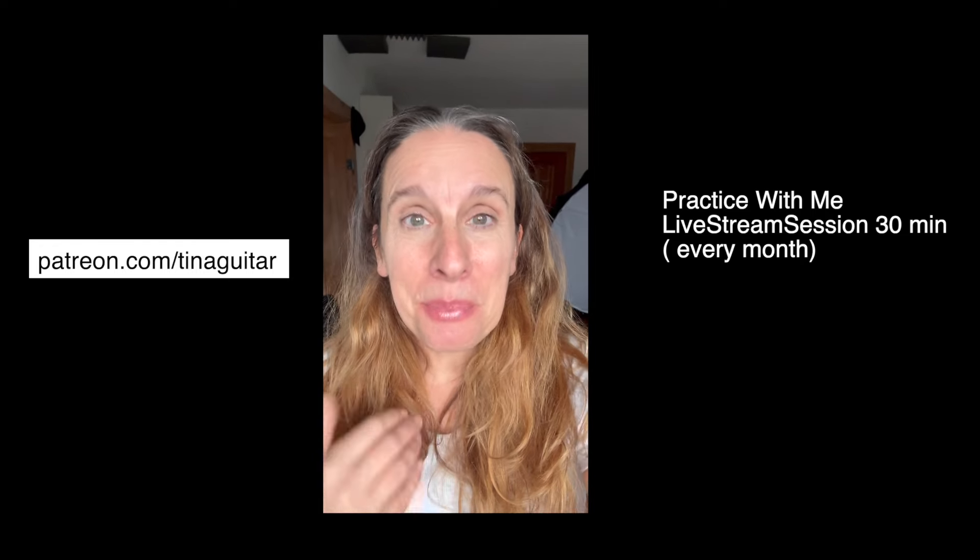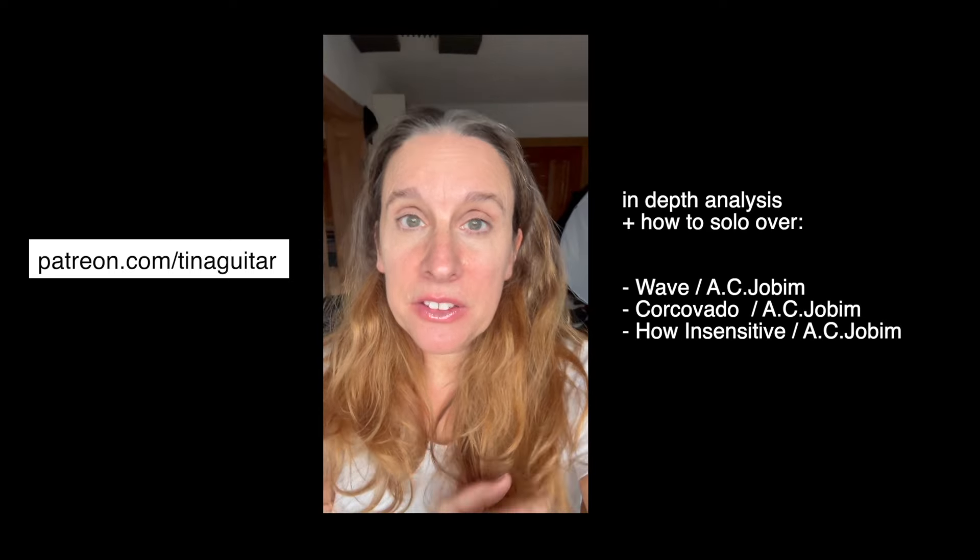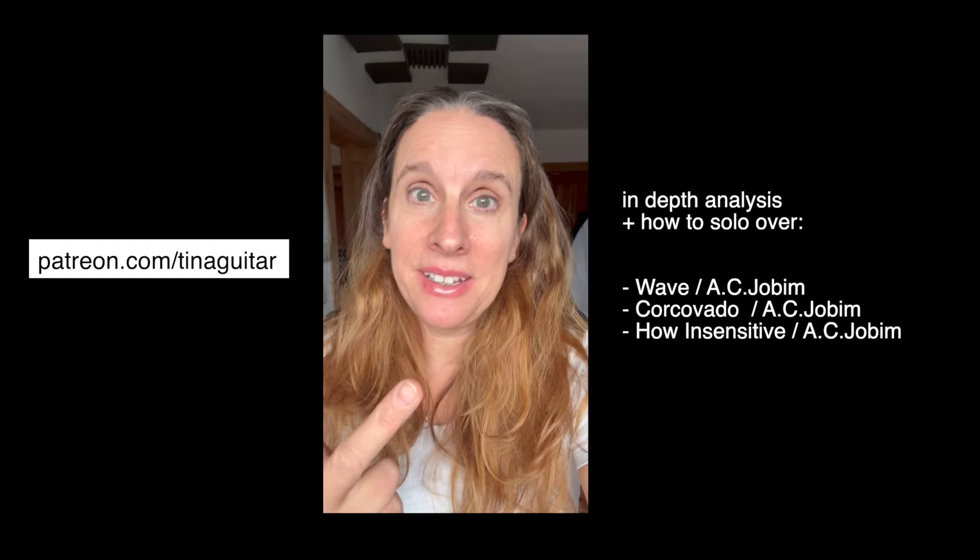Hey dear friends. I saw this video with Paul Davids and Dominic Miller and it's about Bossa Nova. I've been watching it many times, reading the comments — there were a lot of comments about the diminished chord and they don't really get into it. I want to talk about the diminished chord because it appears quite often in Bossa Nova, especially samba tunes.